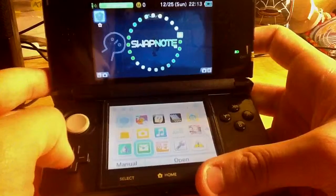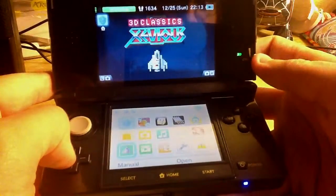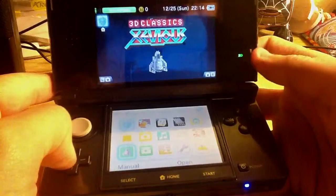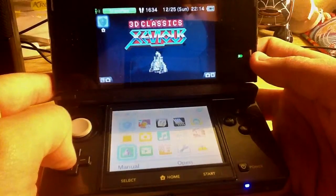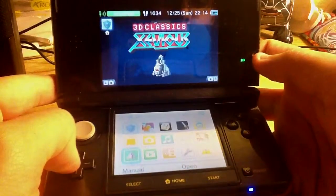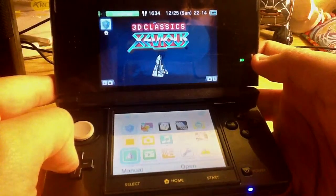Swap Note just came out. And then Seavius, because of the special offer from Club Nintendo where you can use coins to buy games. I remember playing Seavius as a little kid.